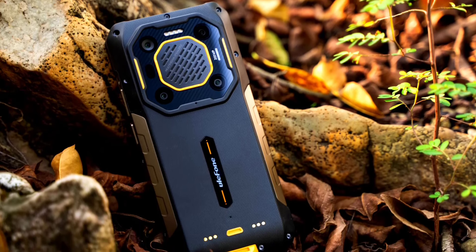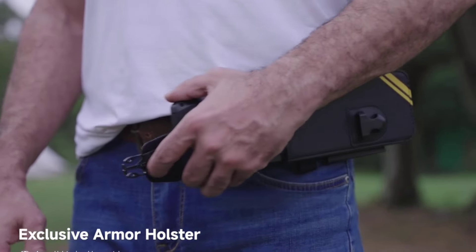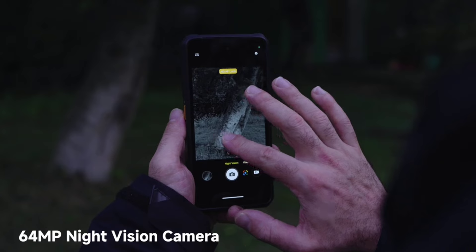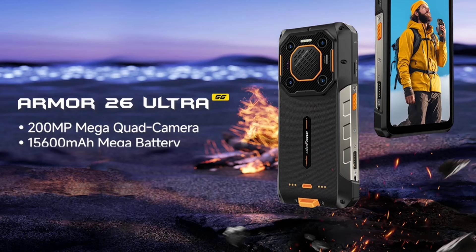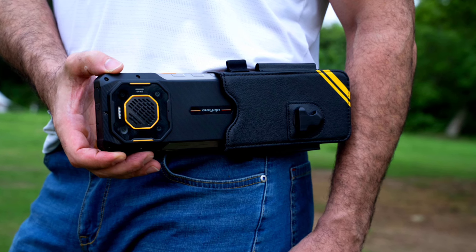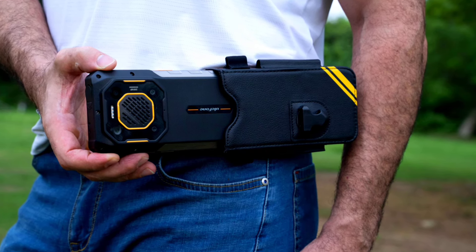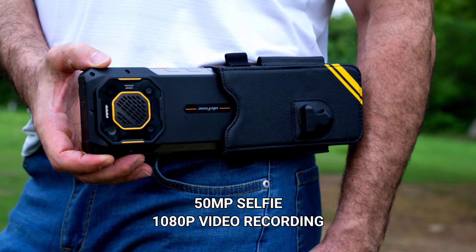In the camera department, the phone features a quad camera setup. Its main sensor is a 200MP sensor with f/1.8 aperture supporting face detection and autofocus. This is followed by an 8MP telephoto lens with 3.2x optical zoom, a 64MP night-vision camera with two IR night-vision lights, and a 50MP ultra-wide-angle lens that also functions as a macro lens. The phone can shoot 4K video at 30fps, and its front-facing camera is 50MP capable of 1080p at 30fps.